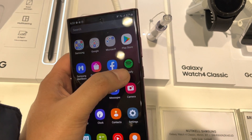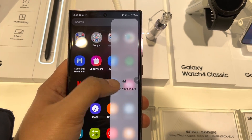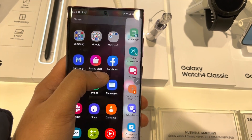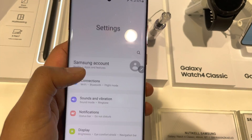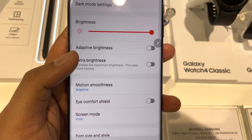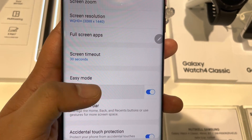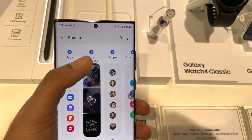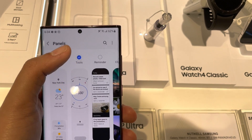The last tip is related to the edge panel. You can see if I pull out the edge panel, I have more options — scrolling shows different panels available. To enable these options, go into Settings, then Display, and you will see the option of Edge Panels — select it. In the Edge Panels settings, select the Panels option and you have all different panel options available.